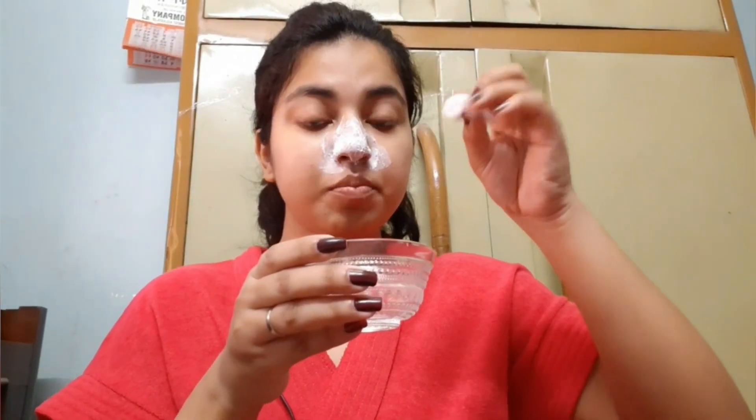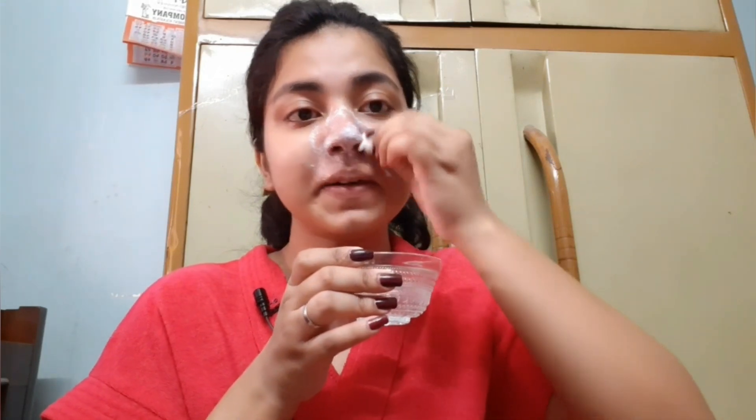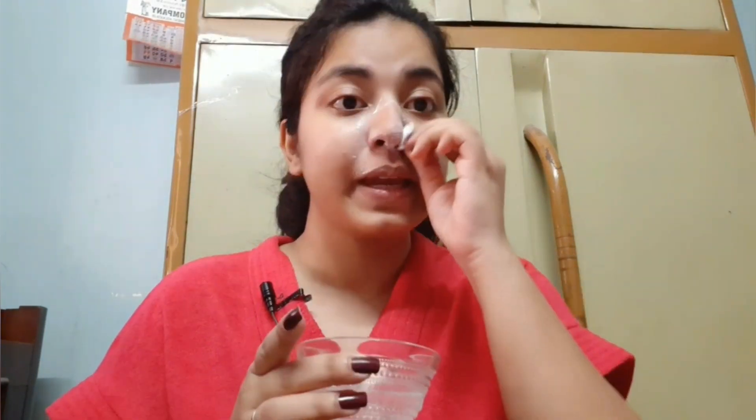Take a cotton ball again, dip it into the water, and rub it off. You have to scrub with a light hand. As it's having salt in it, it will scrub out your blackheads and whiteheads from your nose tips and other places. You can also take a new brush if you're having excessive problem of blackheads and whiteheads, and scrub it gently.